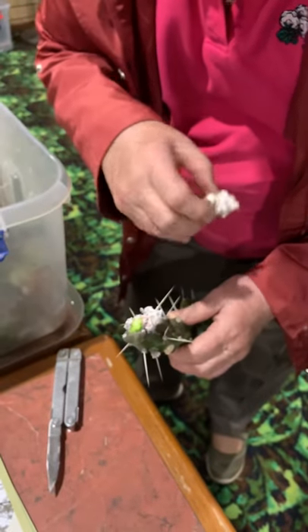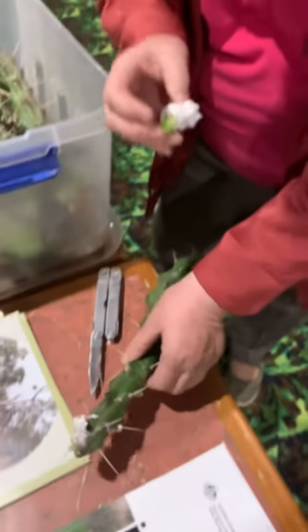They put their mouthparts into the plant. They're a bit like the mealybugs you might get on.